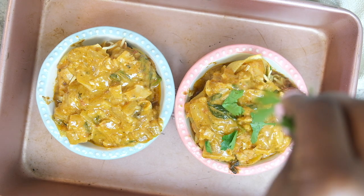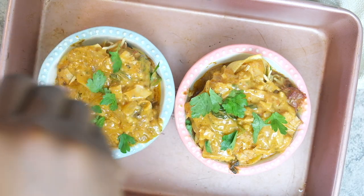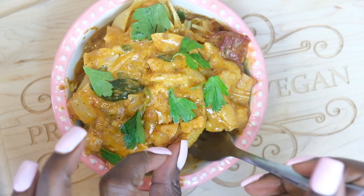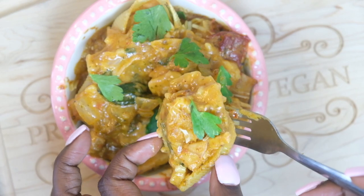Then top it with some fresh parsley and they are ready to go. These are super bomb — so good and satisfying, very filling as well. If you enjoy this content, please give me a thumbs up, comment down below if you're looking to try this recipe, and stay tuned for the next video. Thank you so much for watching!